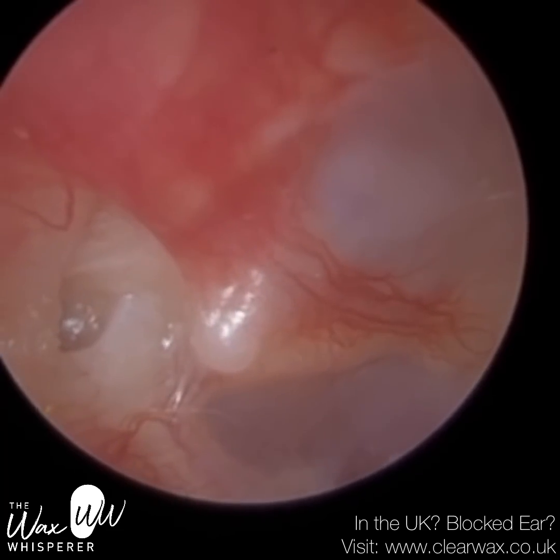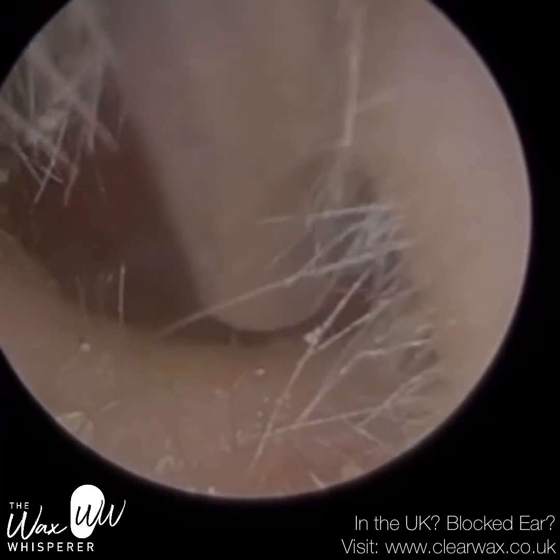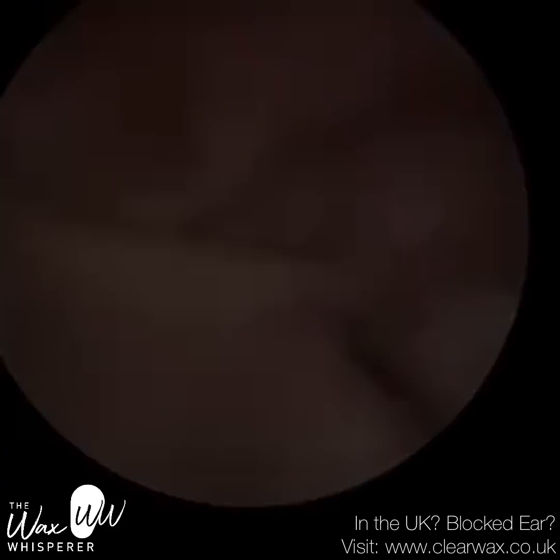So this is the patient's left eardrum. You can see on the left-hand side that's an attic retraction — the eardrum's sucked in. They've got a bit of eustachian tube dysfunction, but the attic's clear. There's no buildup of dead skin or cholesteatoma.